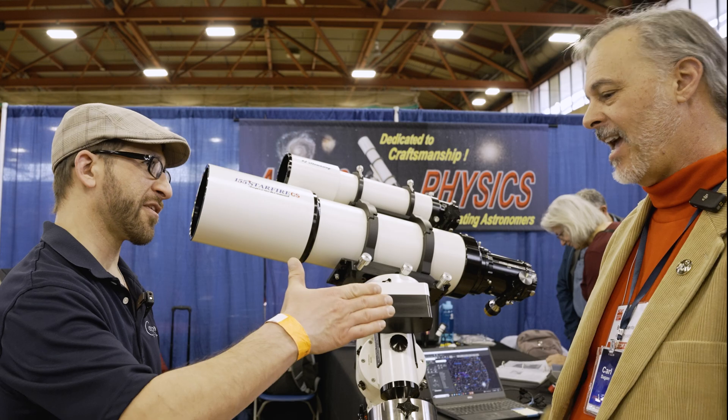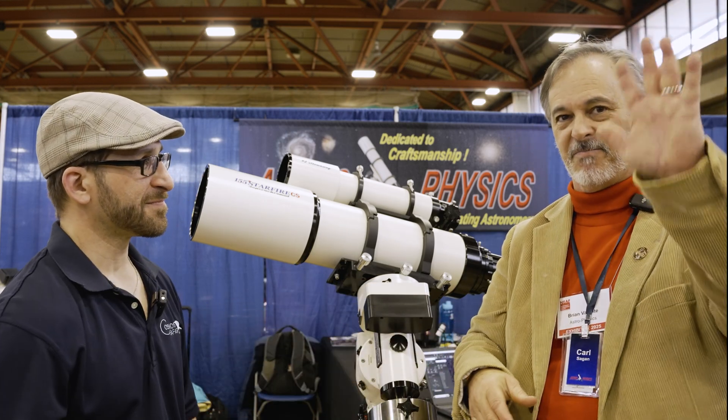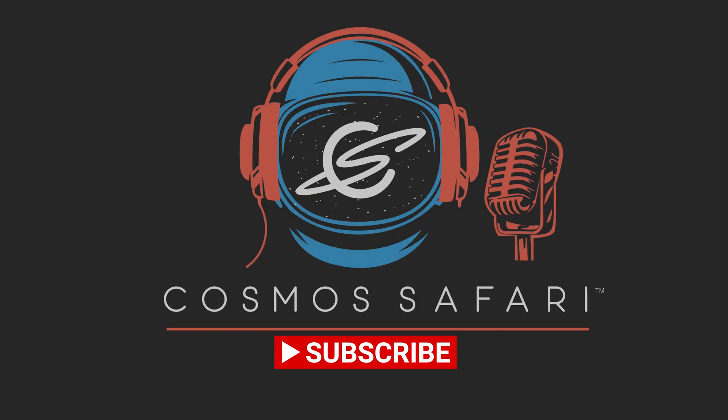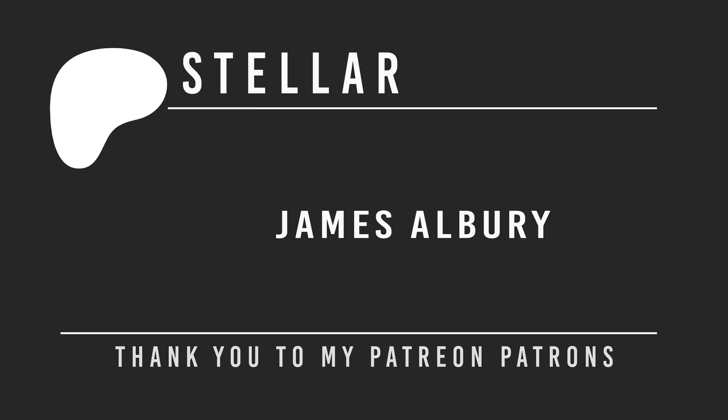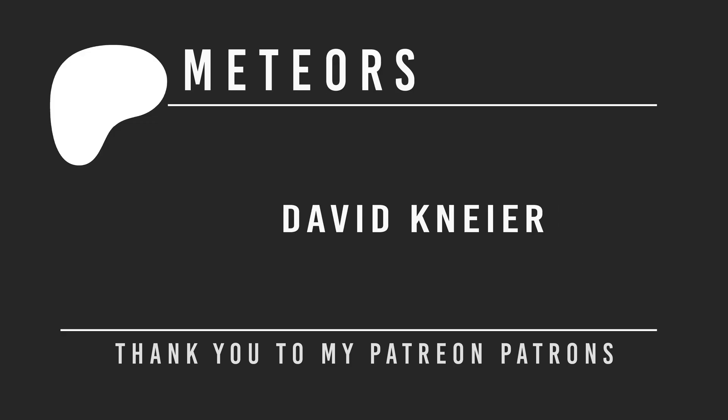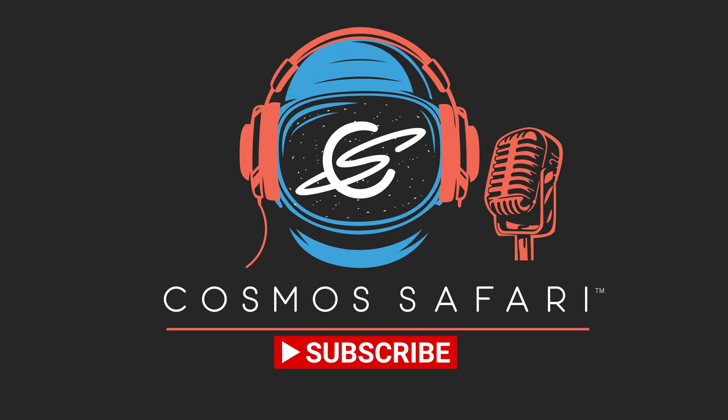Super excited to see some new products — always a great pleasure to be at the Astrophysics booth. Thanks for coming by; we always love to see you. If you're still watching and like videos like this, please consider becoming a Patreon patron — memberships start as low as three dollars per month, with benefits including opportunities to ask questions of our guests. Also please like, subscribe, and share this video to help us bring the universe even closer.